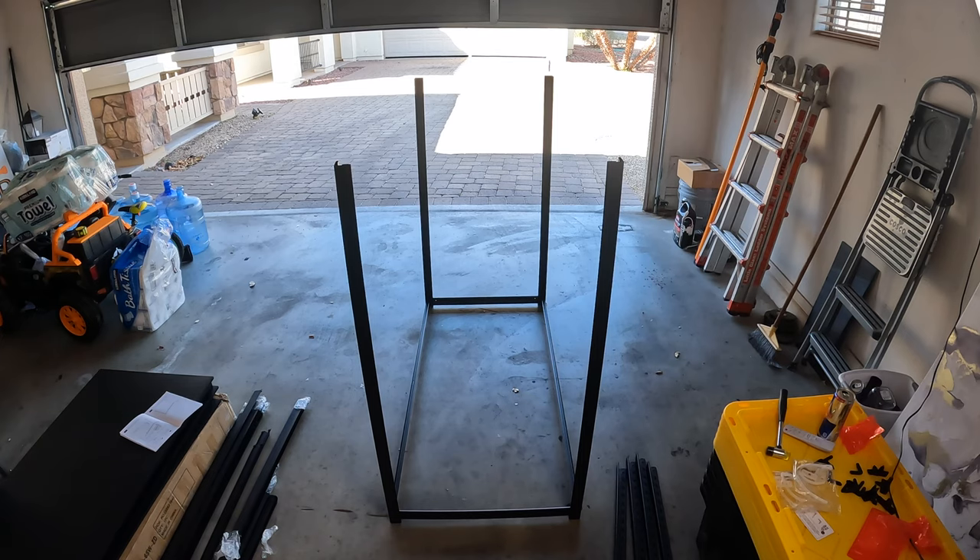We've got the base fully assembled — all four of the taller vertical bars are attached to the long and short cross bars to form the base, and now we're going to work our way up constructing the rest of the shelf.